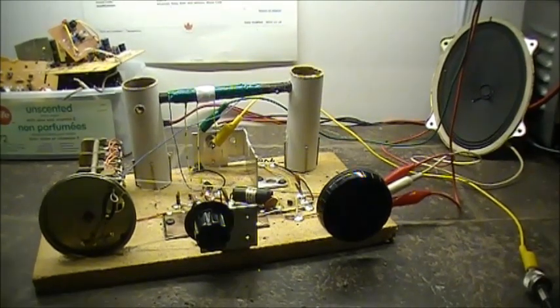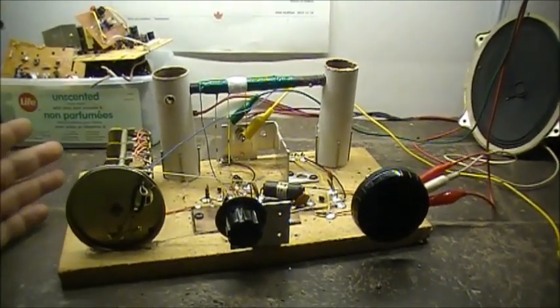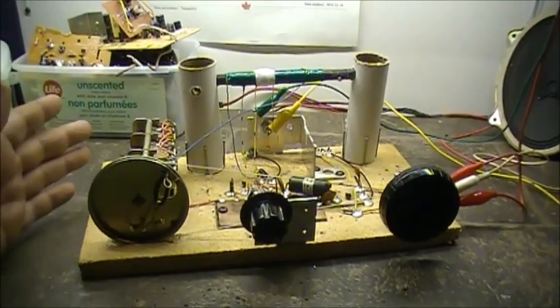The first time I built it, I got really good results with it. The second time I tried building it earlier in the year, not so much. And now today, I spent a good part of the day building this thing.